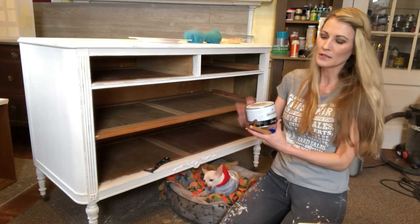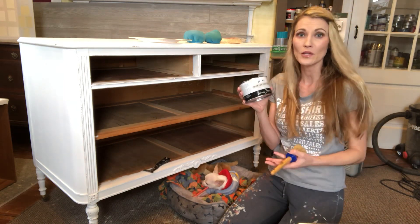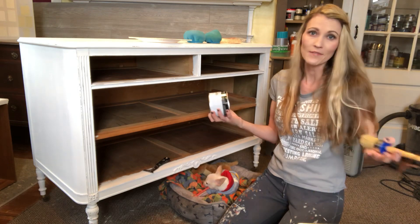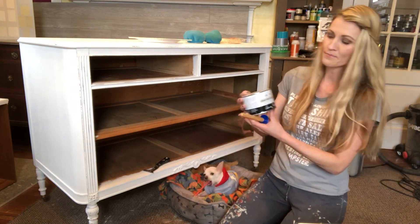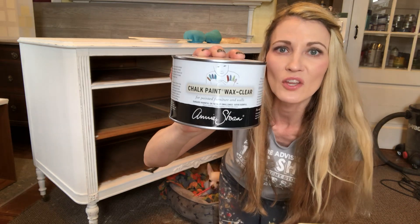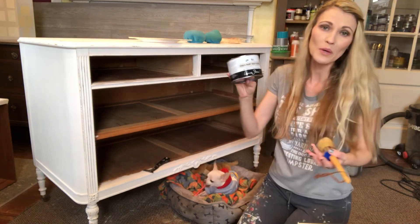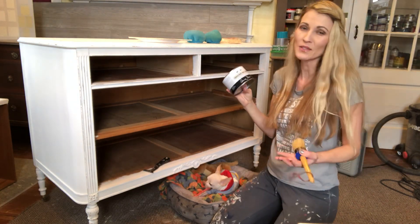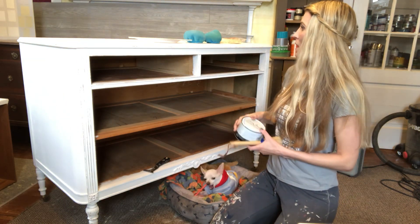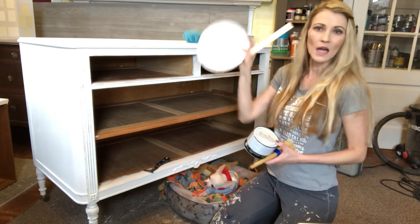The supplies you'll need for this process: you're going to start with your Annie Sloan clear wax. This is the product I use — I love it, I've been using it for about five years. A container like this usually costs me around $30 and lasts me anywhere between six to eight months, so I think that's pretty reasonable.